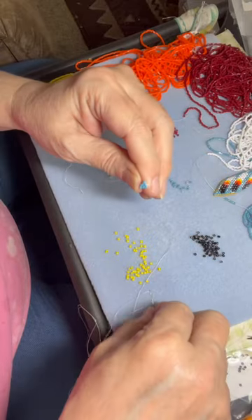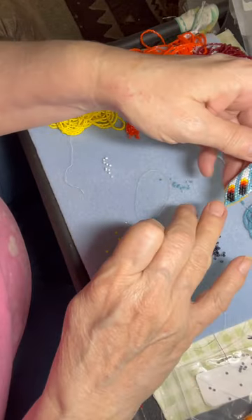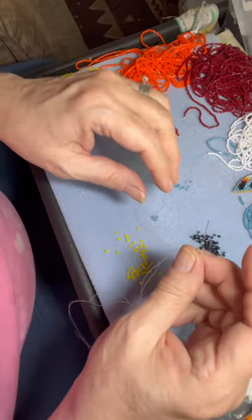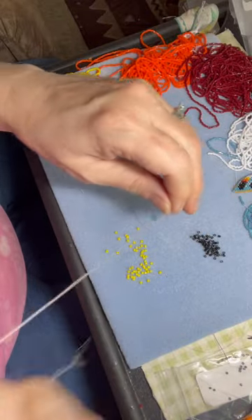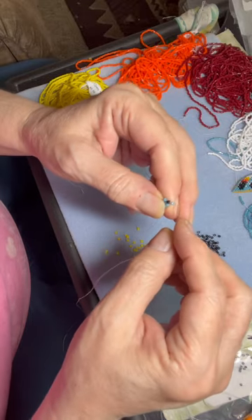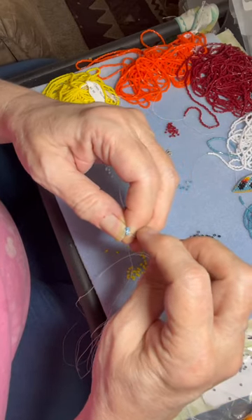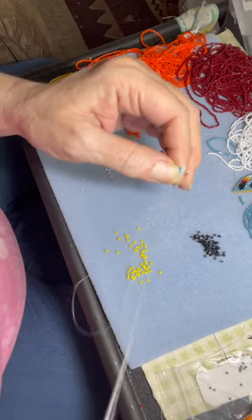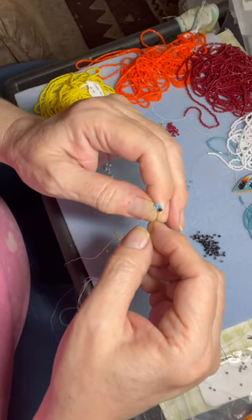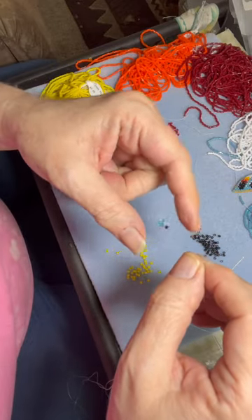Now I have three beads and I need to create the next row, which will be the tip of the feather design. I'll need one black bead and one blue bead. The black bead is put on first so that it will be in the middle, and the blue bead will be on the outside as the increase bead. I go through the blue bead — that's the outside increase — and that pushes the black bead into the center, which is the beginning of the feather tip design.